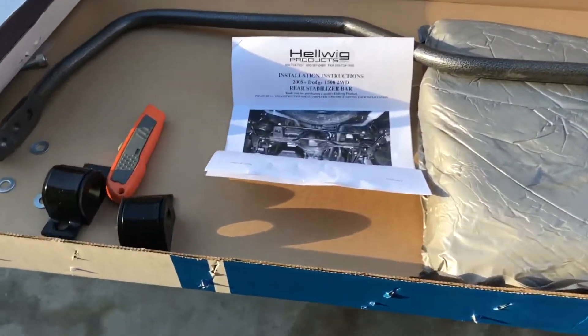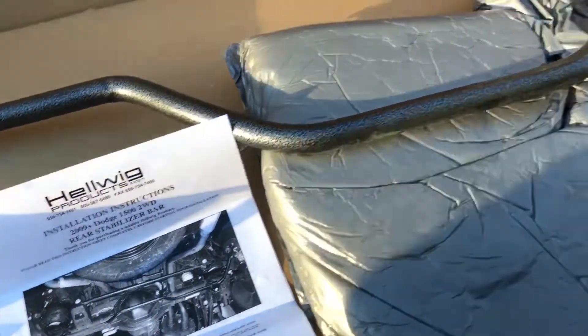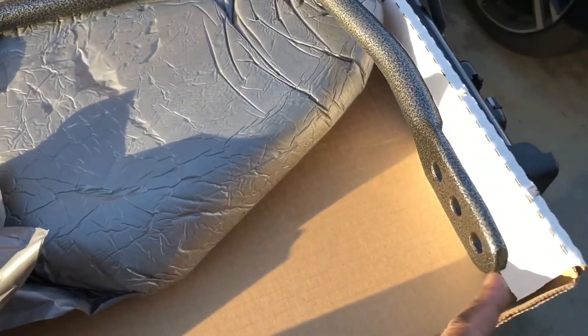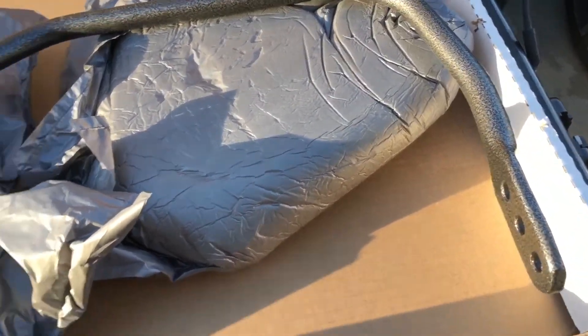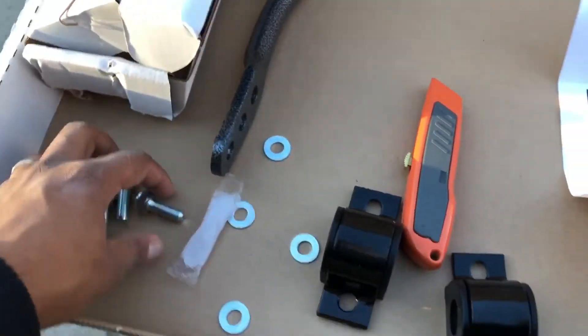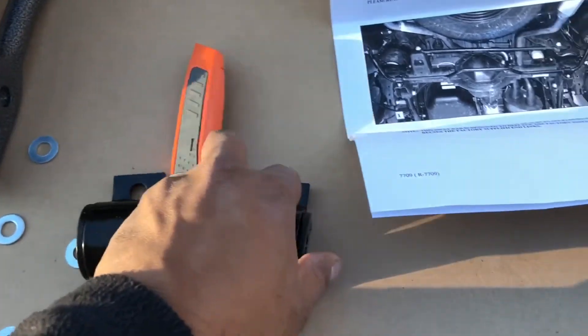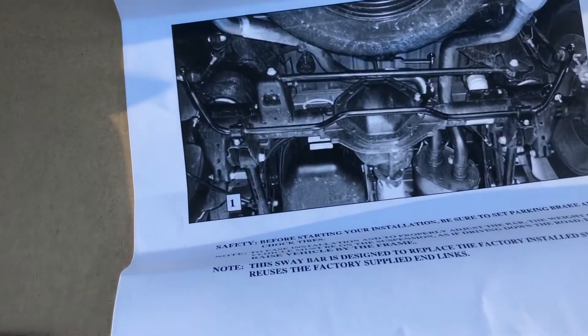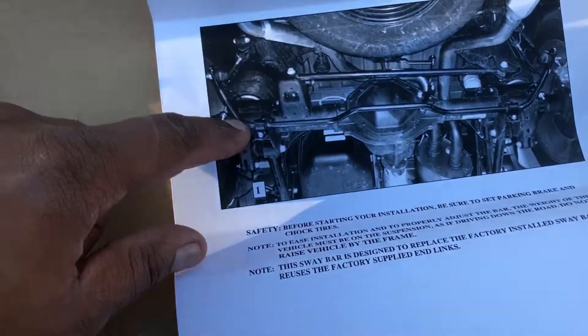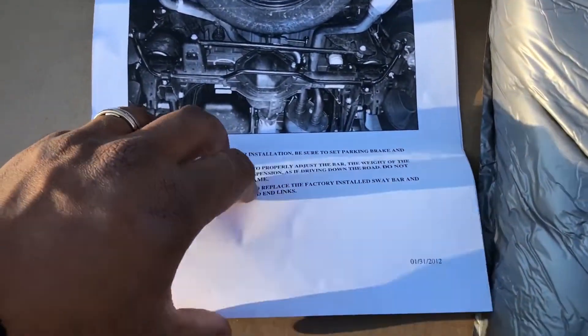In the box we've got the sway bar, which seems solid and heavy. It's got three different holes for adjusting how firm you want the ride. It has simple hardware, a pack of lubricant, and then two of these bushings. The installation looks super simple — literally just unbolt and replace using the existing end links that are already on the vehicle.